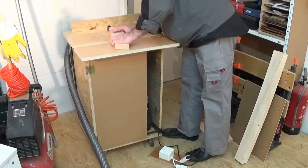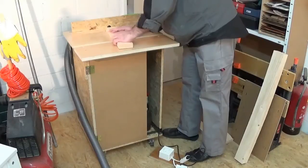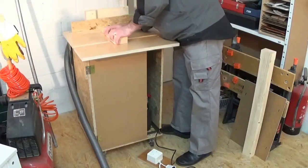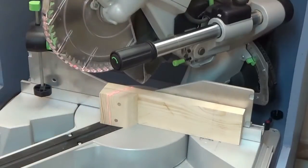I also went over the edge with a round-over bit just to smoothen the whole thing a little bit. Here I will cut the top of the clamp.